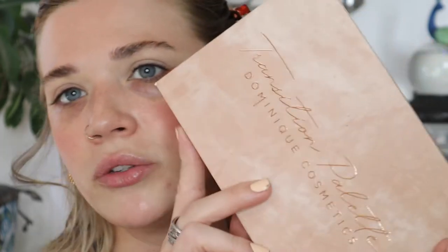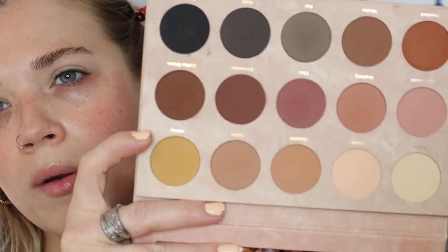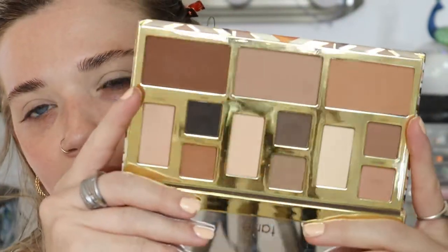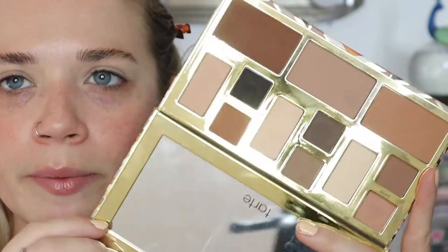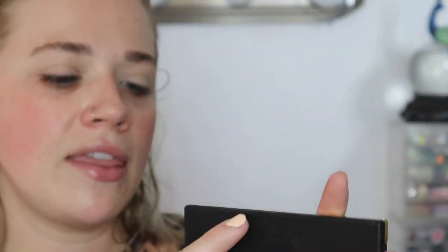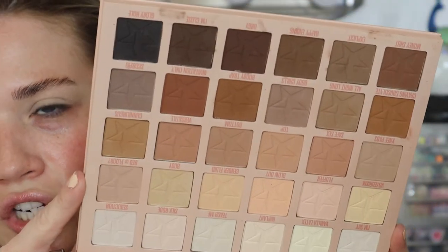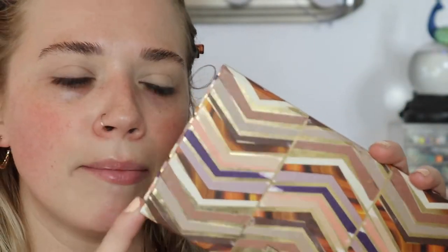The eyeshadow palette I like to use for this fox eye look is the Dominique Cosmetics Transition palette — it has a lot of warmth and rosiness, but I always need a very pale color and darkening colors. I also love my Tarte Clay to Play palette; I use it a lot because it has bronzers and everything I could need. My absolute go-to is my Jeffree Star Orgy palette — it has every brown, pale, and darkening color you could ever need. But today I'm going to use my Tarte Clay Play, which is the OG and the one I've used the longest. I always put it in my kit when doing people's makeup.